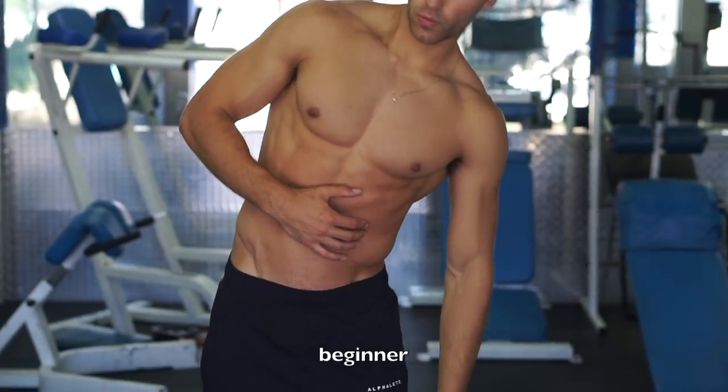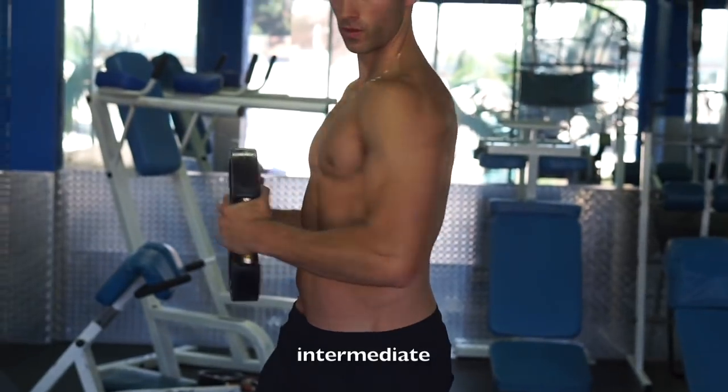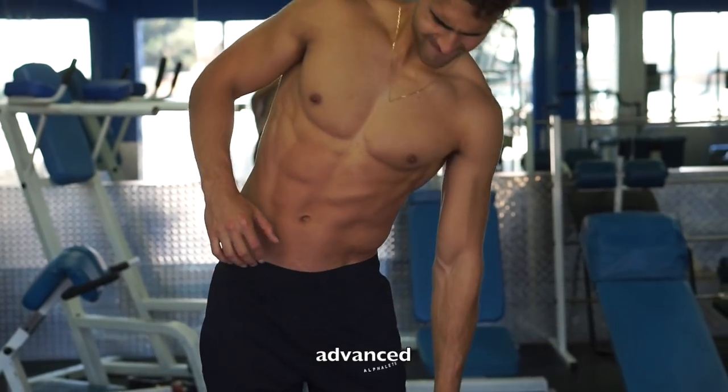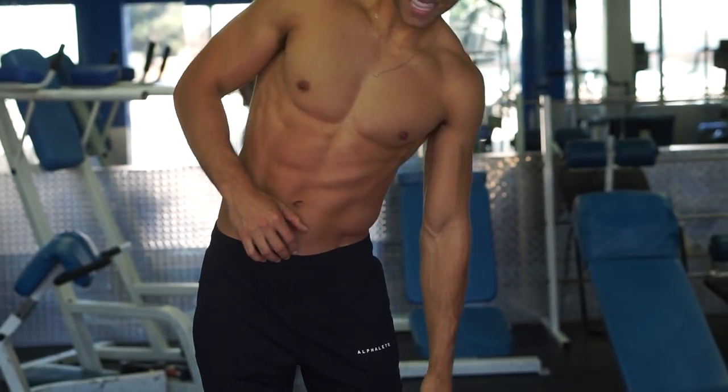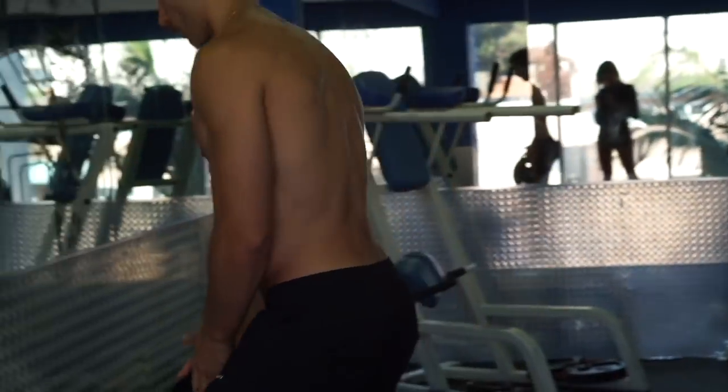That is all five exercises, guys. We just got back from the gym. I'm going to give you guys a little physique update since it's been a while. This is kind of midday — I usually do physique updates early in the morning, so it's going to be a little different. I already had a couple meals today so I may be a little puffier than normal.